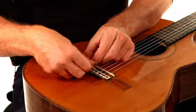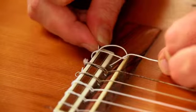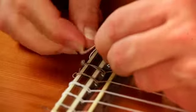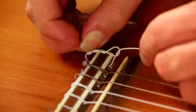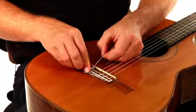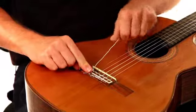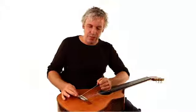We're twisting it under here like this. Now we can put a few extra twists on like that. We're going to make sure that the end is beyond the bridge down here so that it can't go anywhere, and we're going to pull that tight. Now we're connected onto the bridge end of the guitar.